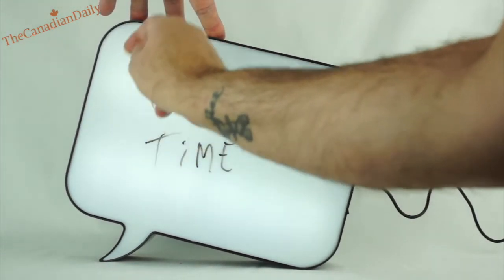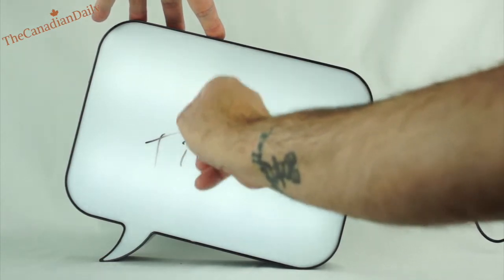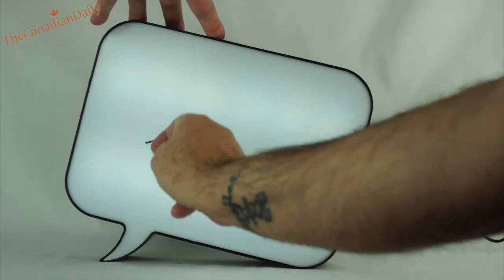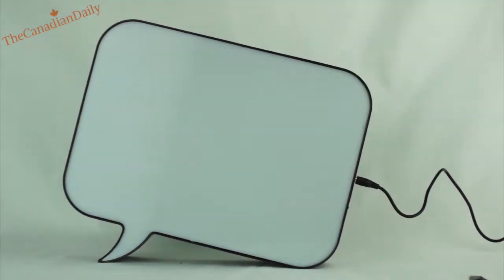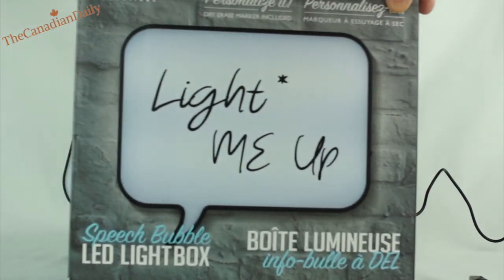I paid $21.99 for this and I think it's worth it. I could probably have built one, maybe cheaper, maybe not. But all in all, it is pretty slick. So that's about it for this review of the Mercury Speech Bubble LED Light Box.